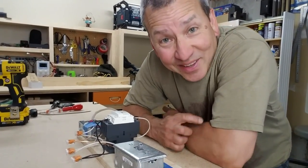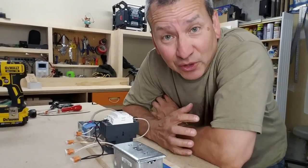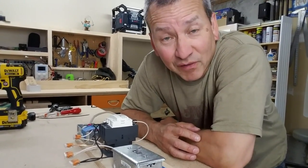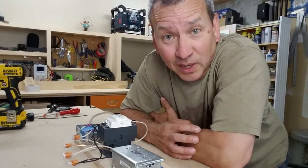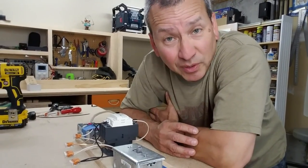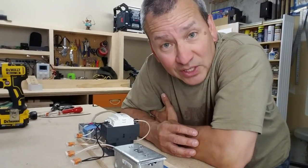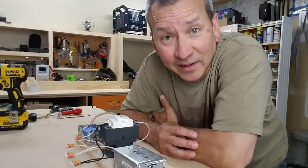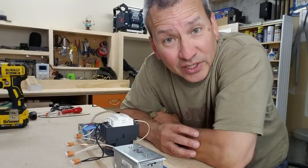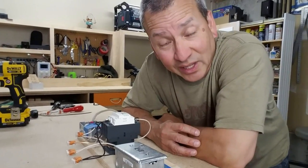Just because you see me working on projects like this doesn't mean you should go run out and do this on your own, especially if you don't know what you're doing. I am not a certified RV electrician or an electrician for that matter. I'm just an RV owner sharing projects to possibly give you ideas. Always consult a professional for advice, review your project plans with them, and maybe have the professional do the work for you. Be safe, follow proper safety precautions especially when working with electricity, and know your own limits.